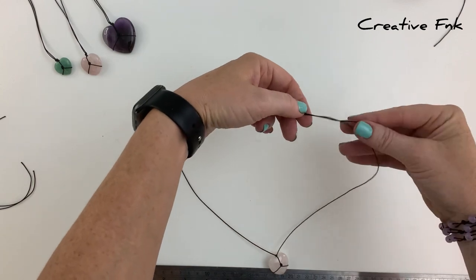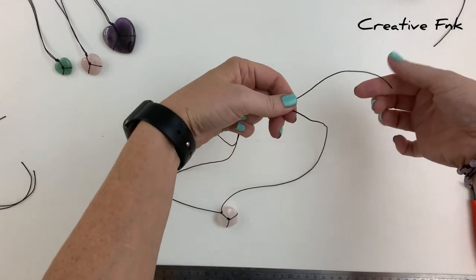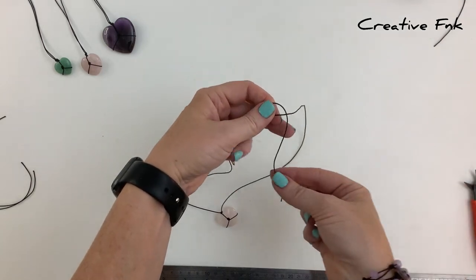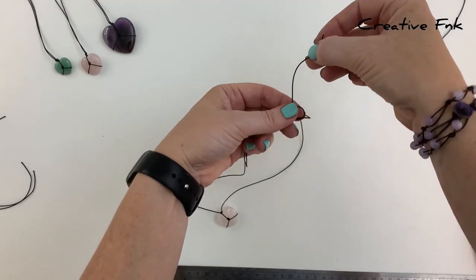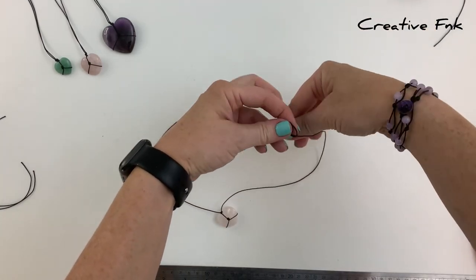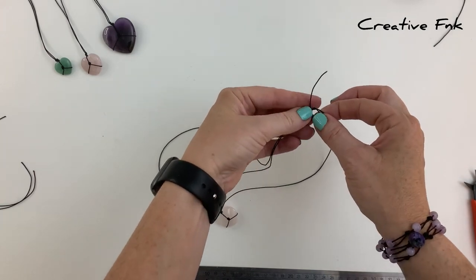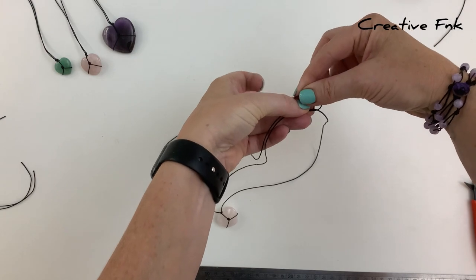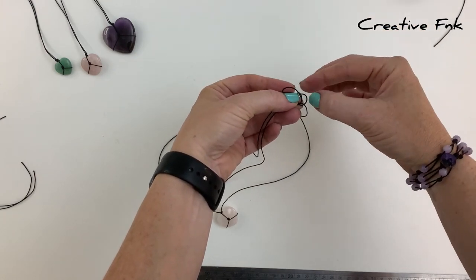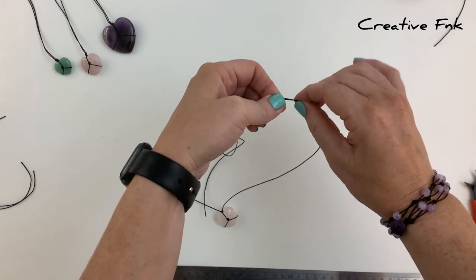Pick it up in your left hand with the left side cord at the back. Bring it over the front, down and out the back to create one full loop, then again over the front, down and out the back to create a second loop. With the tail end, bring it around and poke it down through both loops, pull it out the right hand side, and pull that sliding knot down nice and tight.